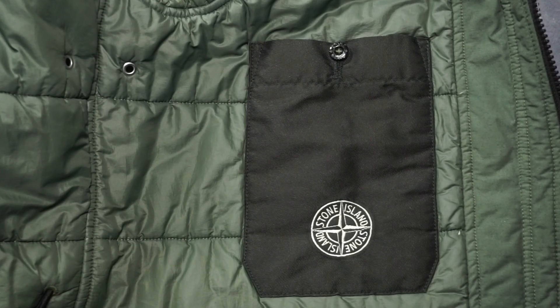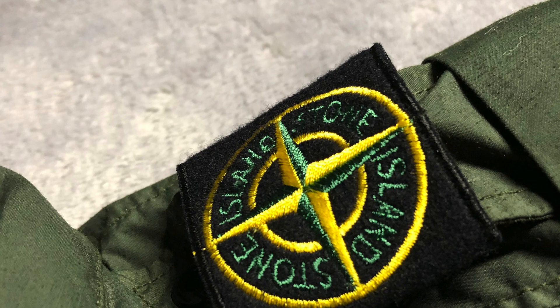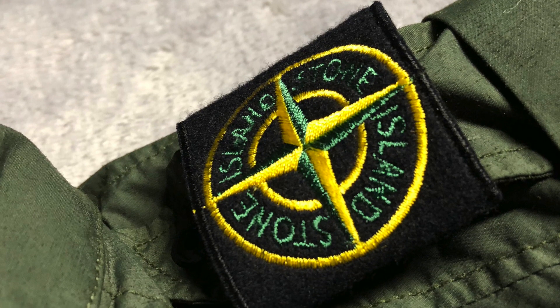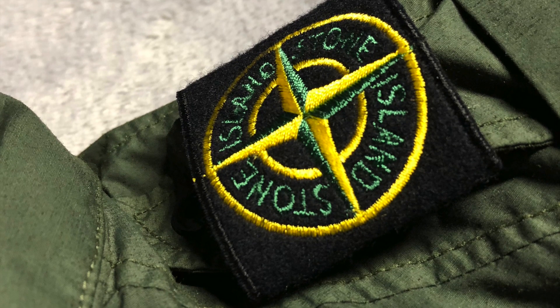You can also find two buttons under the pouch where you can attach the patch if you don't want to flex too hard. Speaking of the patch, this Stone Island piece features an unconventional placement for its main attraction. Instead of the regular placement on the upper left sleeve, the patch is wrapped around the epaulet on the left shoulder.